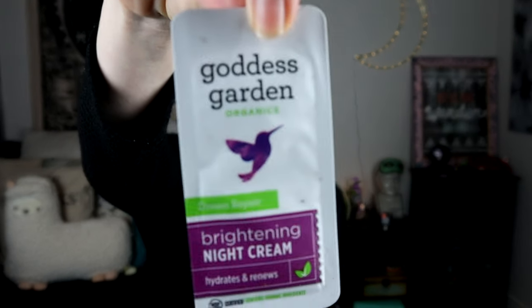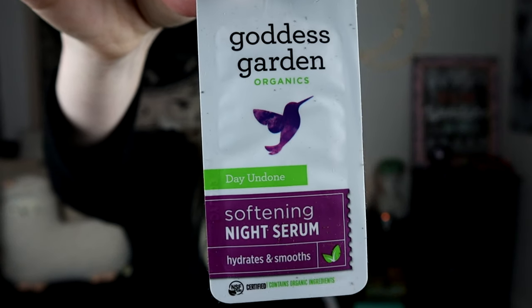What else is in the box is Goddess Gardens Dream Repair Brightening Night Cream, which has Chicory Root and Mango Extract. And Goddess Gardens Day Undone Softening Night Cream, which has Mango Butter and Arnica, which I actually love Arnica. It's really great if you have bruises or you bruise deeply or easily — it will make that bruise go away so fast.